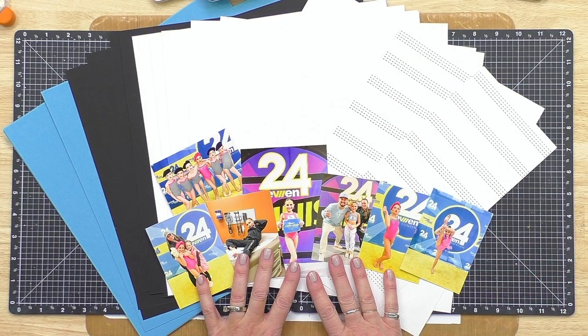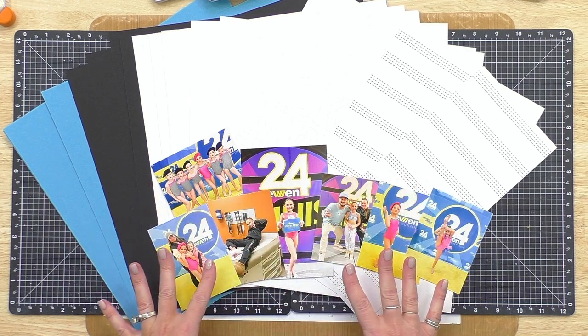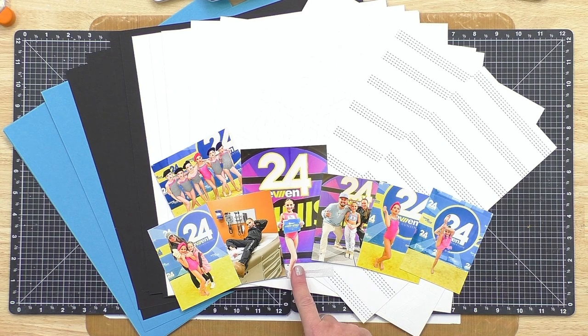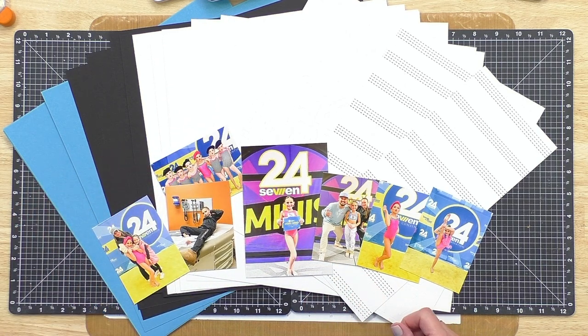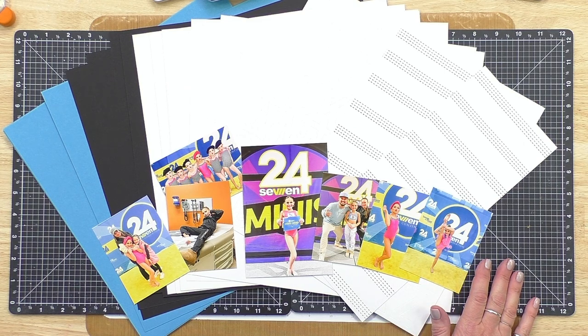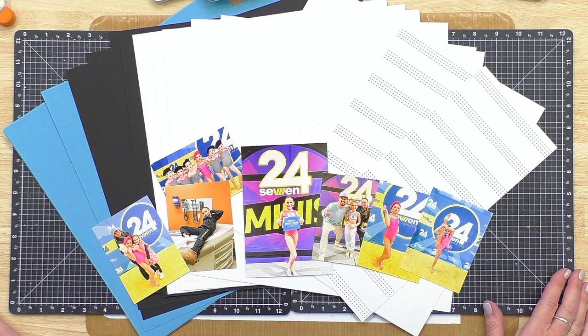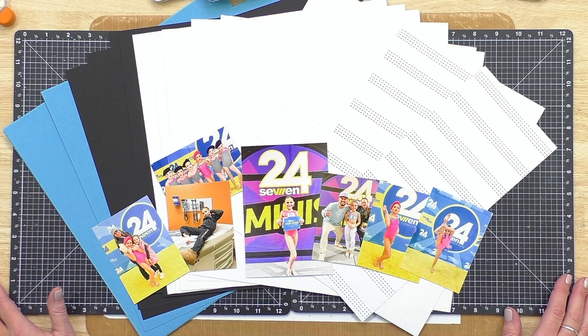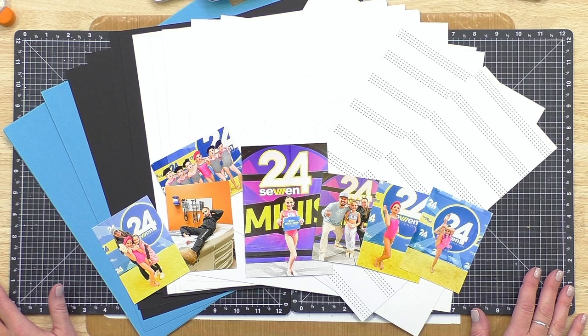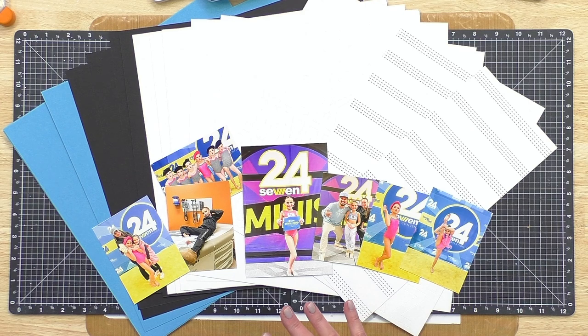Let's take a look at what I'll be scrapbooking today. I have some really fun photos in front of me — probably all you're seeing on camera is a bunch of the number 24. This was a dance competition that my granddaughter Sage was at a couple of weeks ago, and she did amazingly well. She was awarded the top dancer for her age group at a national convention, a national scholarship, and got to dance with some amazing instructors.